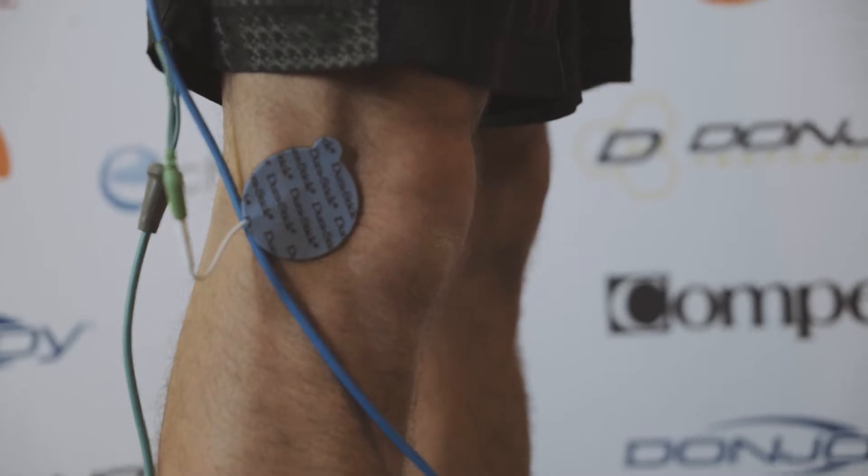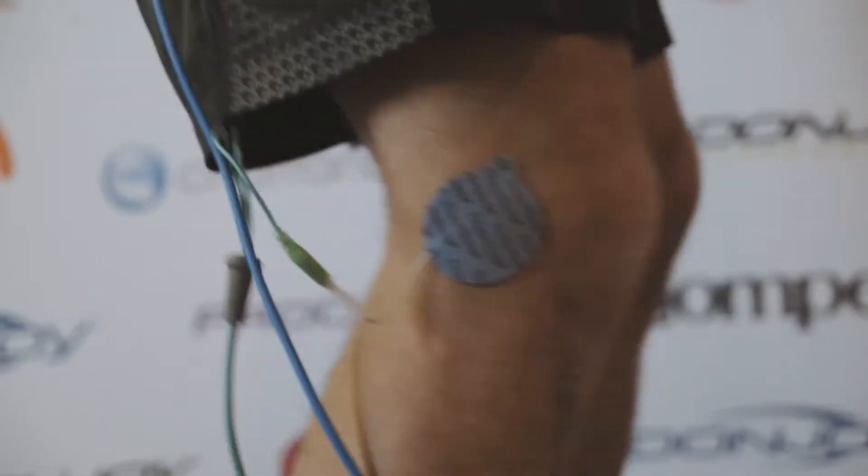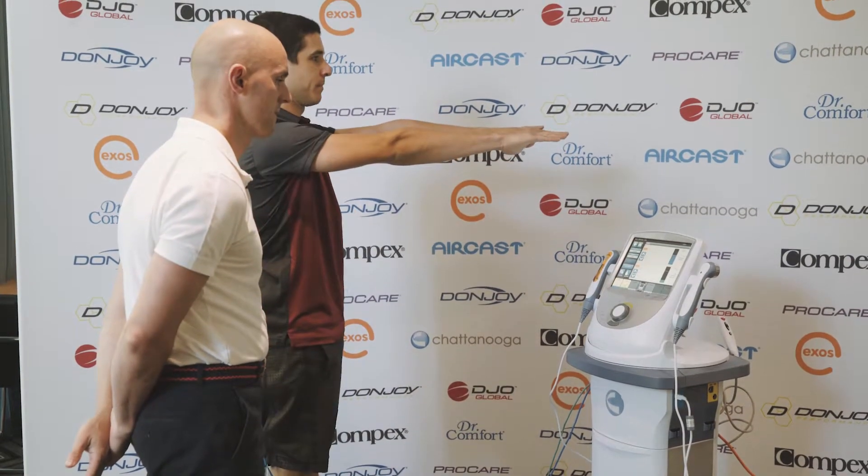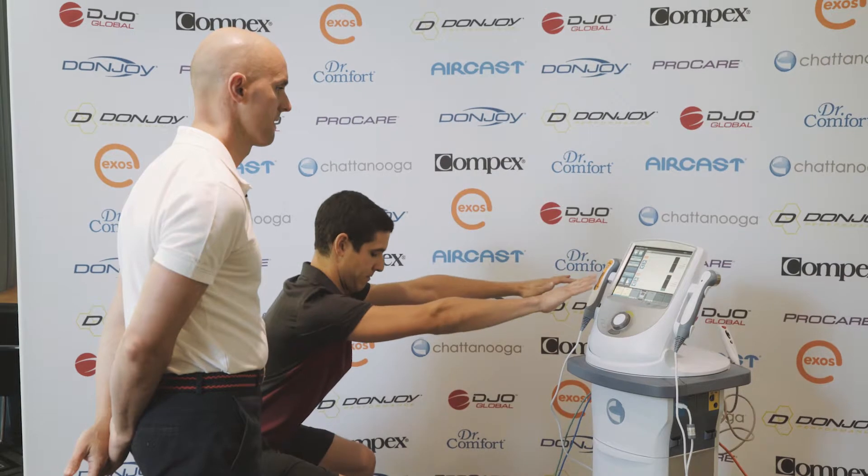Okay, look straight ahead — down and up, down and up, down and up, down and up.